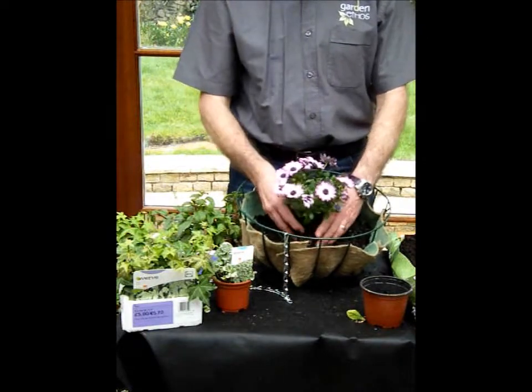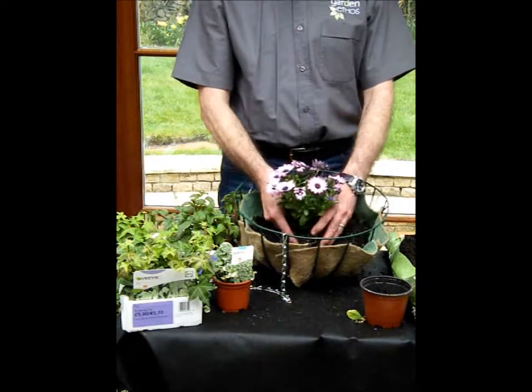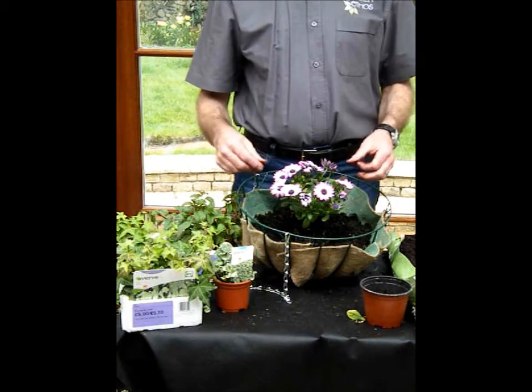What you want to achieve is to have the top of the compost at about the level of the top of the liner like that. Now the next stage is to put in some spillers. As the name suggests, these are plants that are going to spill out over the side.